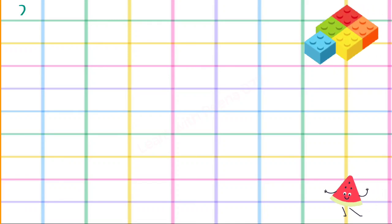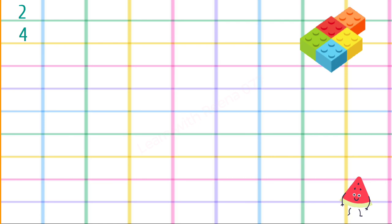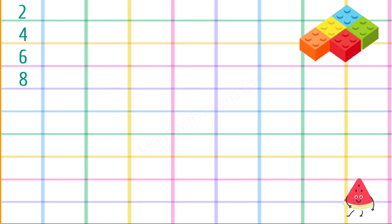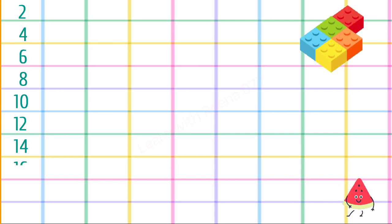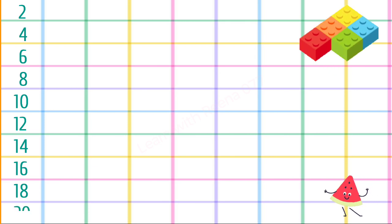2 1s are 2, 2 2s are 4, 2 3s are 6, 2 4s are 8, 2 5s are 10, 2 6s are 12, 2 7s are 14, 2 8s are 16, 2 9s are 18, 2 10s are 20.